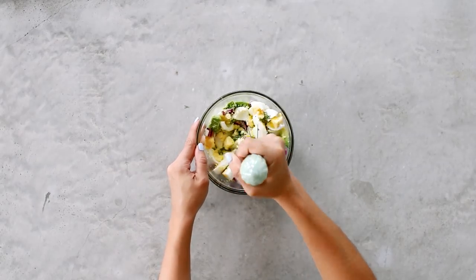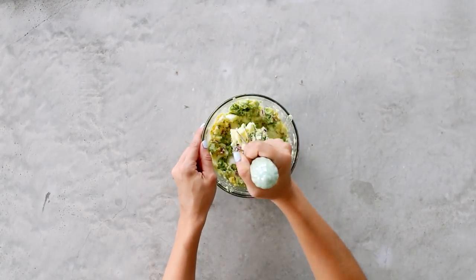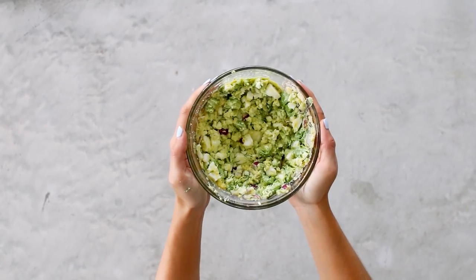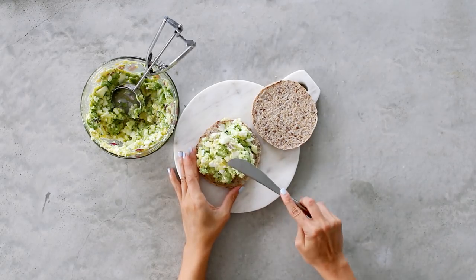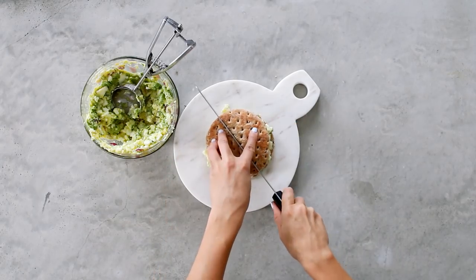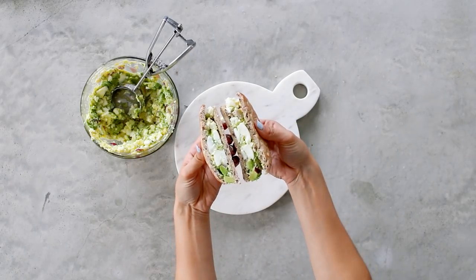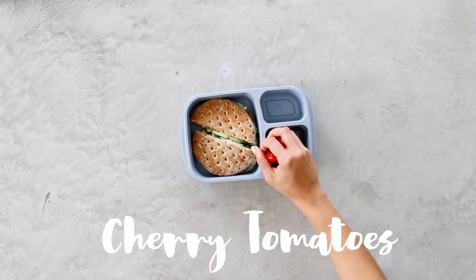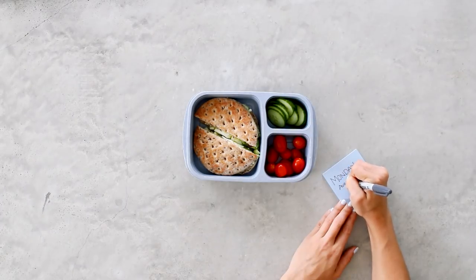I'm using a whisk, but you can use a fork or a potato masher. Just mash it all up until the avocado really binds in with the egg, spices, and onion — you'll know when you get that egg salad texture. I'm transferring this mixture onto some thin sandwich rounds; it also works great on bagels, sliced bread, or as a dip for flax crackers. Slice it in half and finish the bento box with cherry tomatoes and cucumber slices. Monday's lunch is complete!